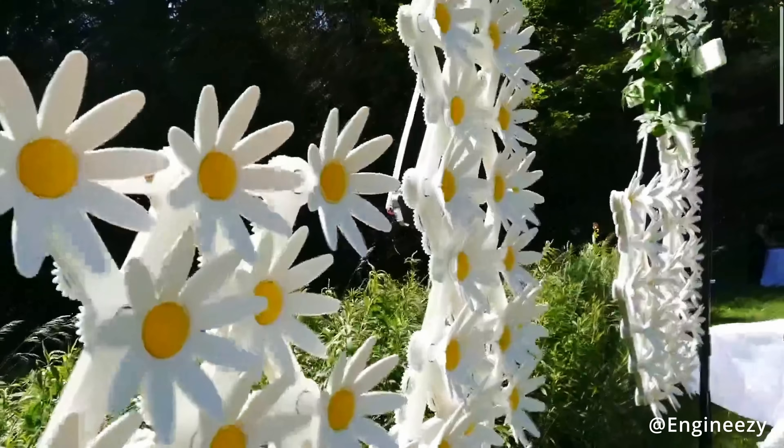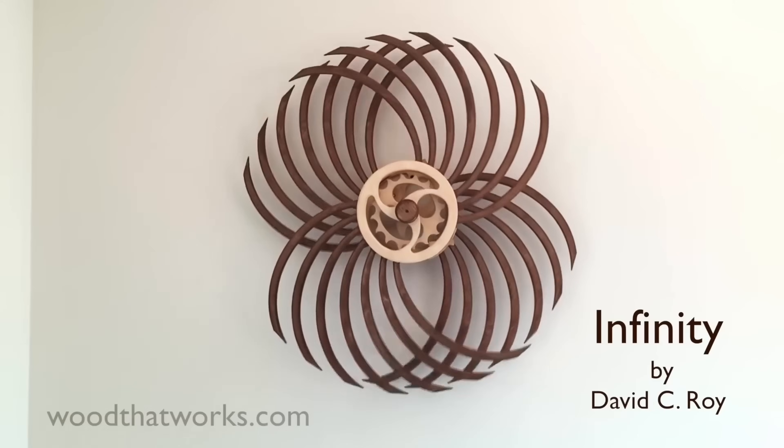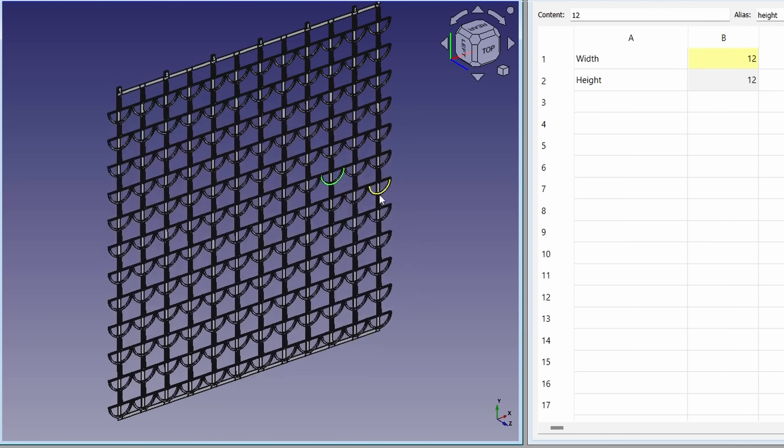I adore kinetic sculptures — there's something deeply satisfying about them. I want to put my creative abilities to the test and see if I can create a completely new and unique one. If I succeed, I will share the design with you so you can make these sculptures for yourself. I really like bearings, so I want to incorporate them into my design.